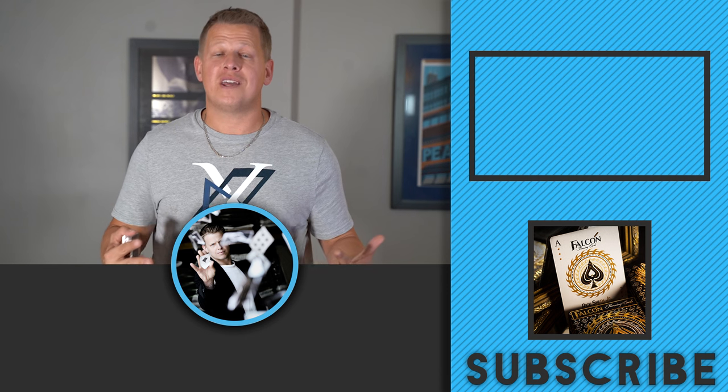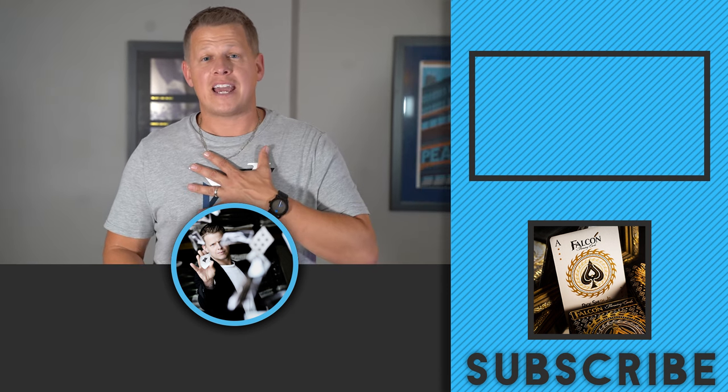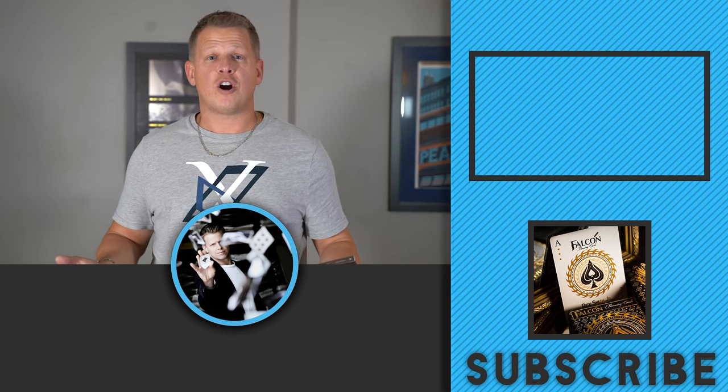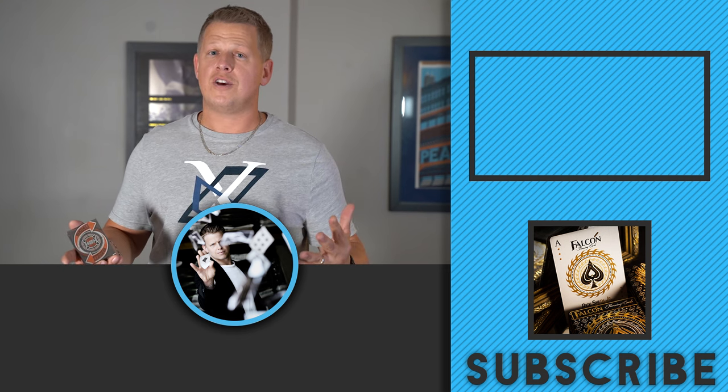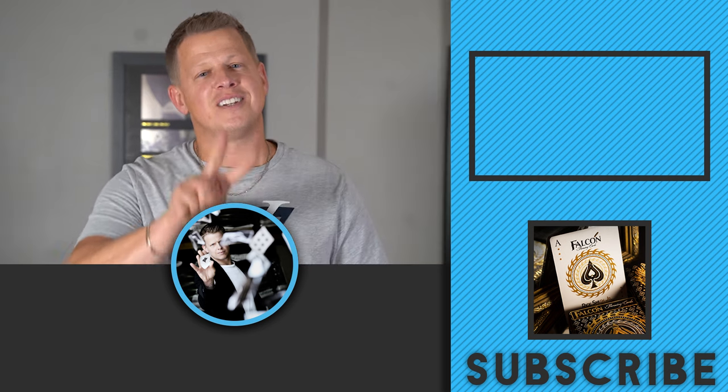I hope you guys had fun with today's video and I hope you start throwing some playing cards. My name is Rick Smith Jr. — thank you for making it this far. If you want any card throwing merch, click the button to the side. If you want to watch last week's video, click that button, and don't forget to subscribe. Hope you guys had fun — see you later.